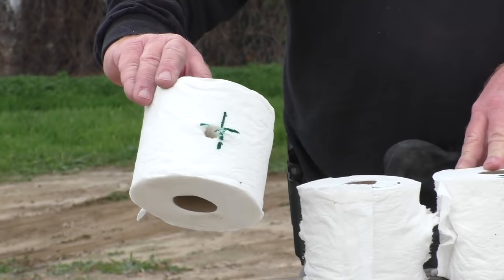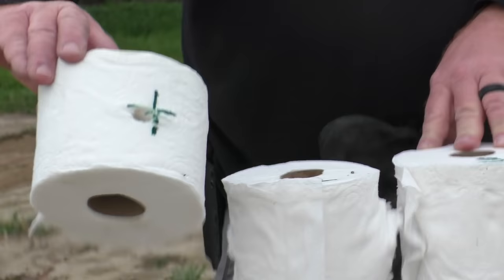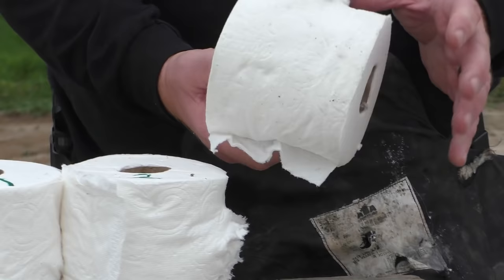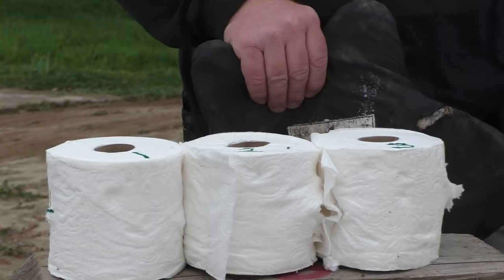That slug tore through more toilet paper than a truck driver at Taco Bell. It hit very accurately right there. It hit in number one — cloud out the back, into number two, out the back. The hole gets a little wider each time. Into number three — just like at Taco Bell, the hole gets wider each time — and then out the back.